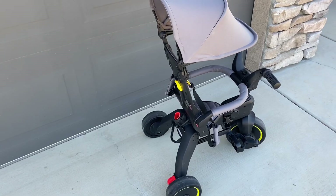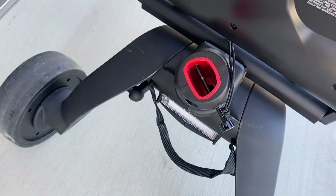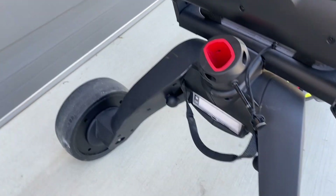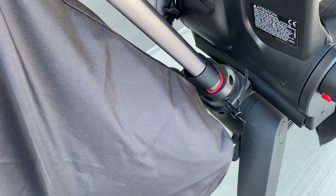Next, you just have to input your steering handle. So just remove your safety pin that's down here and insert the telescoping handle. It only goes in one direction, so make sure you have it facing the right way. It should click in, and then reinsert the pin.